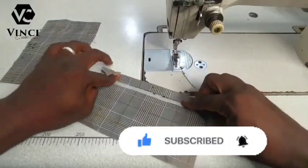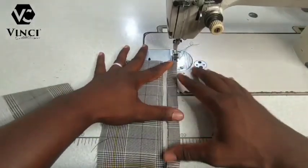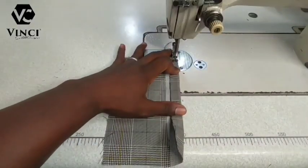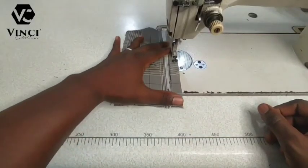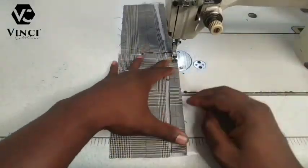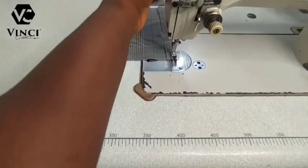For this one, the first thing you're going to do is fold it this way. I am going to sew 0.25 inches — that's one quarter inch — like this. You're going to sew one quarter inch on all of them, all four of them.